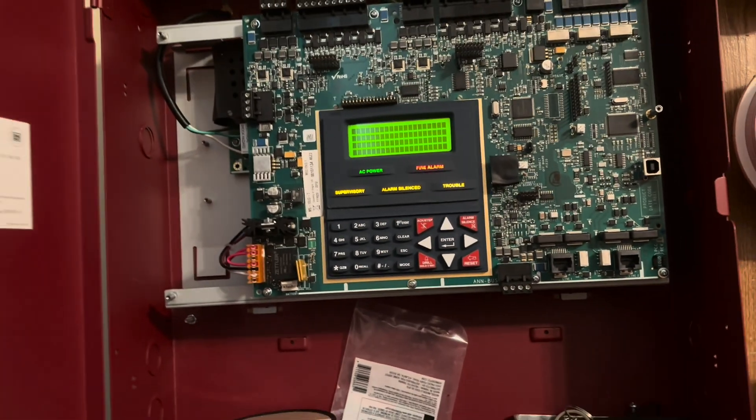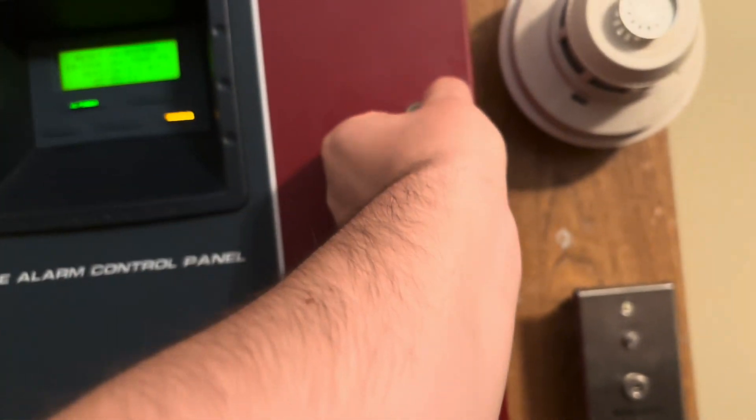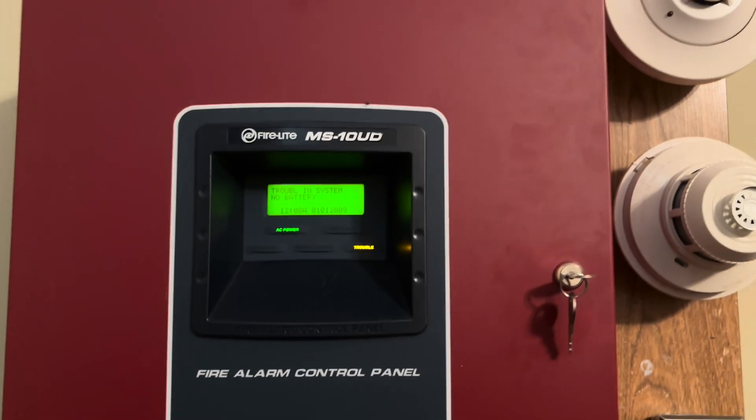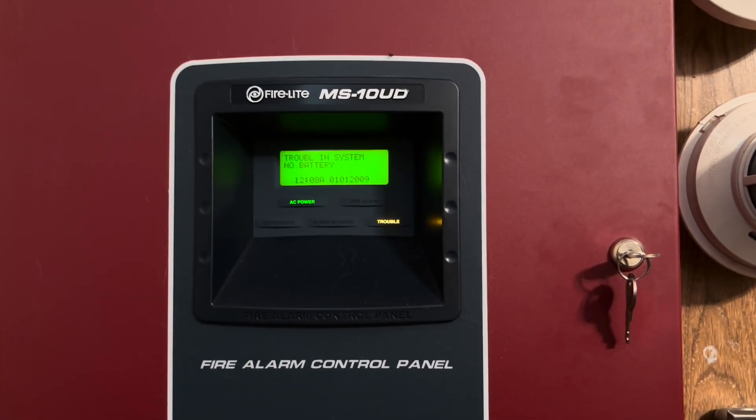That's gonna do it for this system test. If you enjoyed this video, please leave a like and subscribe for more content like this. I am fire alarm 1912, and I'll see you guys in the next video — bye bye.